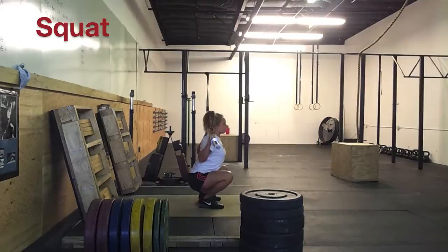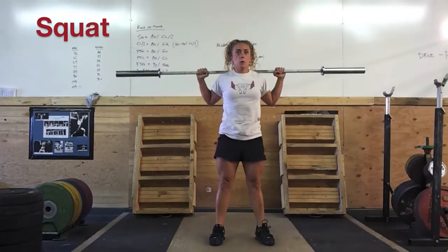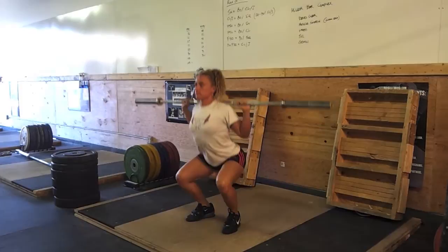Back squat — high bar back squats. The bar is sitting firmly on top of your traps. You're going to want to pull your shoulders back; it'll give you plenty of contracted trap to set the bar on. Deep breath in, drive up, exhale when you get to the top. Feet flat on the floor.